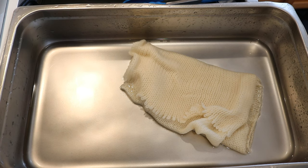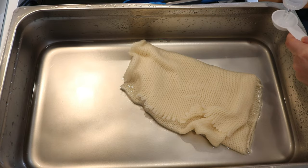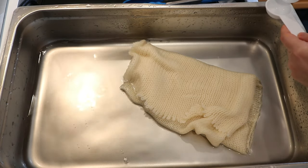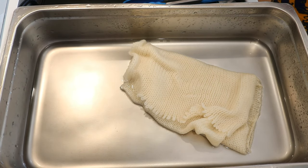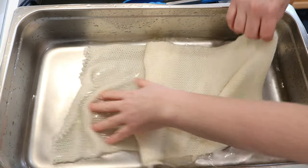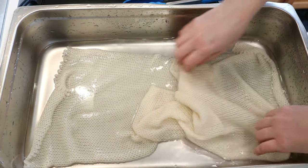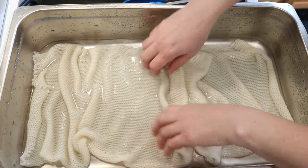In this dedicated dye steam pan that I don't use for food, I have four cups of water. I'm going to add three tablespoons of white vinegar, and I already have my sock blank in here, which I did pre-soak in plain tap water with no vinegar, and I added it in saturated so it came with some water in it as well.